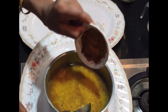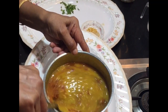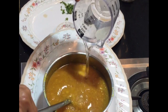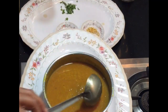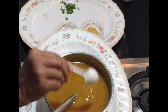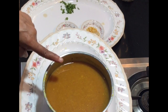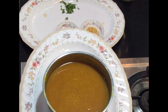Now add the sambar powder and mix it very well. Add the required amount of water. I always make sambar thin so I add some more water. Now add the required amount of salt and mix it very well. Check for salt — I have added everything perfectly.